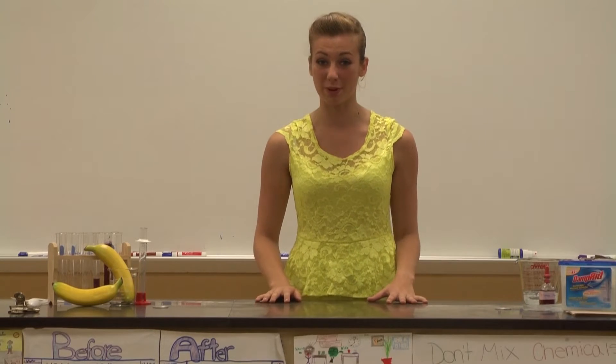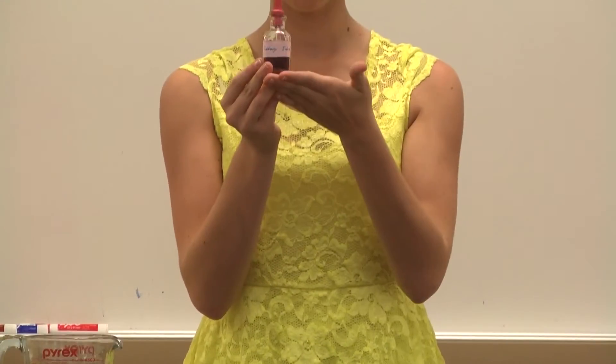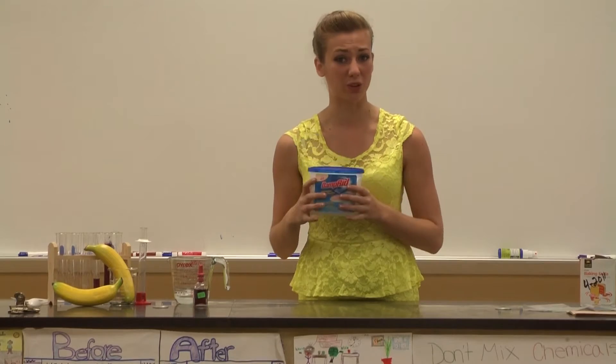You're going to need a few ingredients for this experiment. First, you're going to need 100 milliliters of water — that's about the same as half a cup. Next, you're going to need one tablespoon of red cabbage juice. You're also going to need one tablespoon of vinegar. You can buy this at your local Walmart.